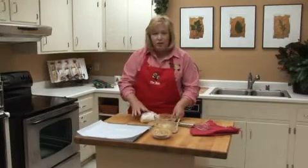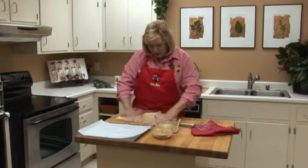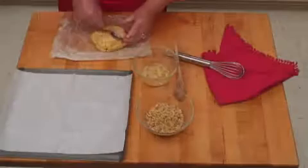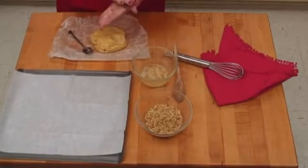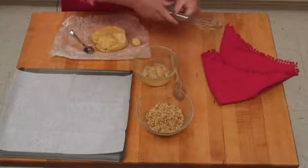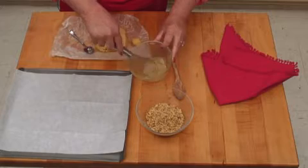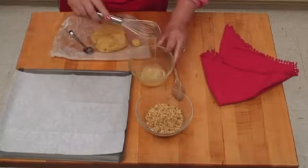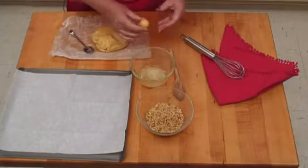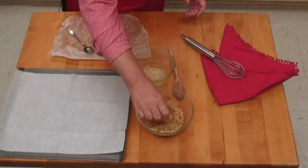The dough has been chilling for about an hour, so now it's turned nice and firm. We're going to roll it into 1-inch balls, then dip it in egg white. You need to whip up the egg white just a little bit with a whisk — all that does is break down the egg whites so they're not all stuck together. Then roll the ball of cookie dough in the egg white, then into the walnuts.